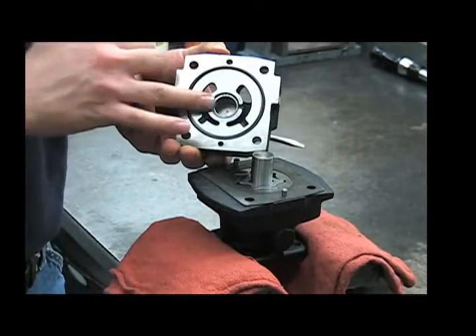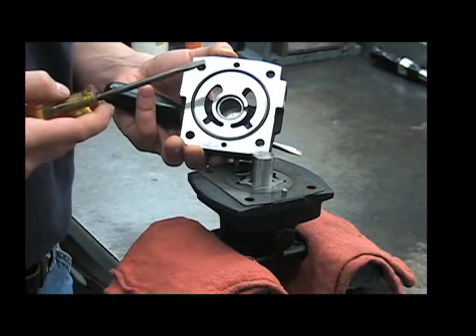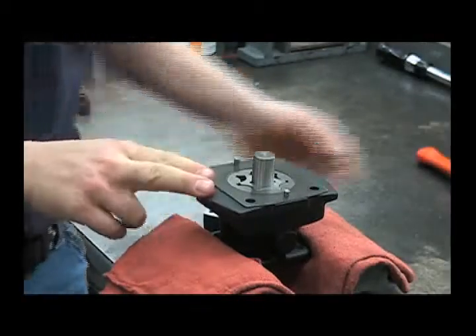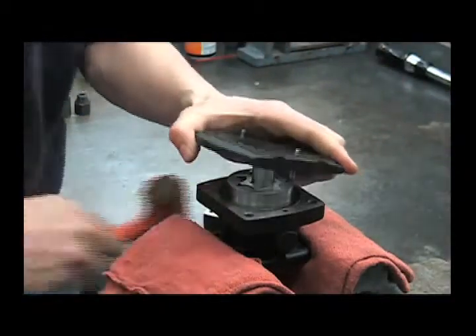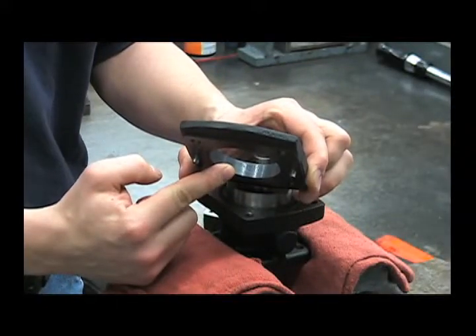At this point you can inspect the bearing, the surface of the end plate, and the G rotor for any sort of damage or scoring that may have been caused by contaminated hydraulic oil. Next we'll remove the G rotor housing by gently tapping it off with a rubber hammer. Inspect the center surface for any deep scratches or scoring that may have been caused by contaminated hydraulic oil.